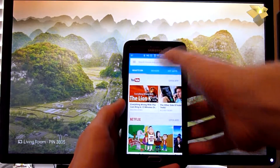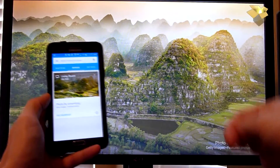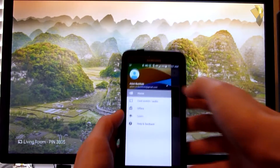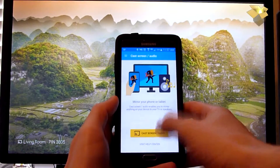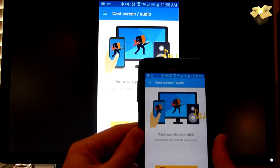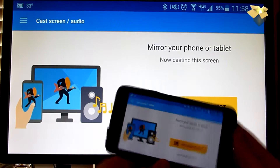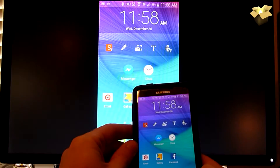You can click on this Devices tab here and it lists the living room — you can see it's the same picture as my TV right there. What's really cool is I can go up here and click Cast Screen/Audio, then Cast to Living Room — that's what I named this. And you can see that my TV is now mirroring what's on my phone. Turn it this way, it works that way. Turn it that way, it works that way. Pretty cool.